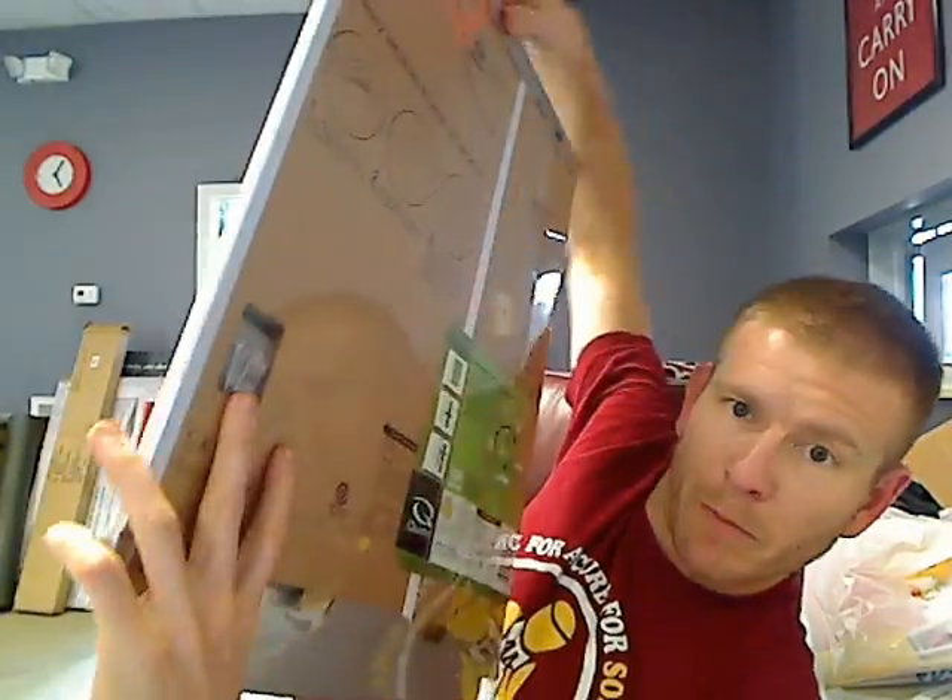Look how thick that is. It even comes with all the mounting hardware you need right back there. If you choose to mount it, everything you need right out of the box. The Quartet Magnet Planner combination board by Envy. Don't miss out. We appreciate you coming by. Have a great day.